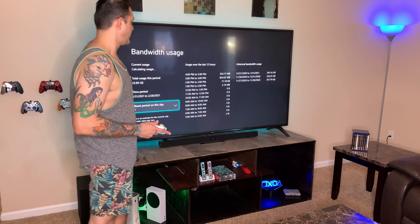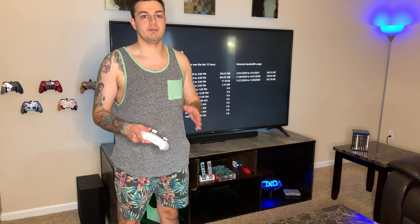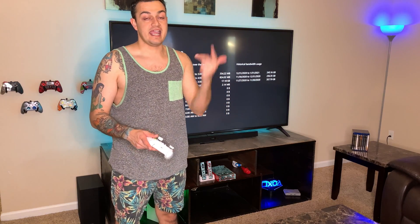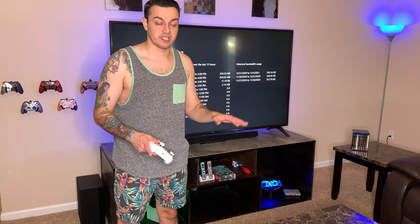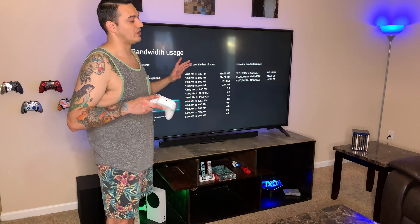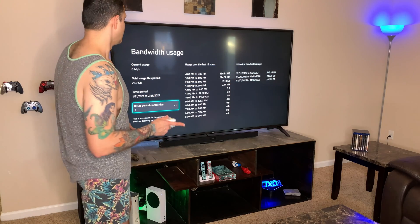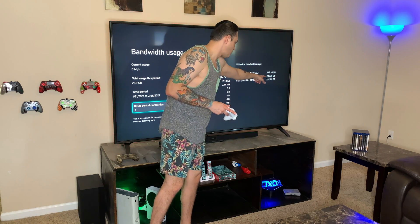Another really cool feature here is you can check your bandwidth usage. Almost all internet service providers have a data cap — usually over a terabyte for your up and down per month. You can usually pay about $30 a month for an additional 300 gigs, or $40 to $50 for unlimited data. This applies to Cox, Spectrum, and AT&T. It shows you different time frames over the last 12 hours and also historical usage.